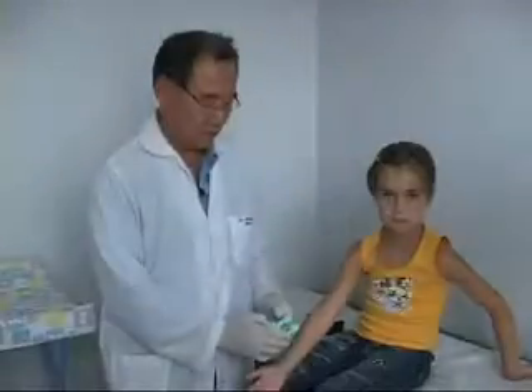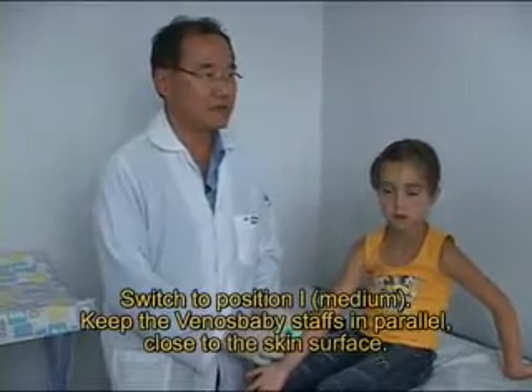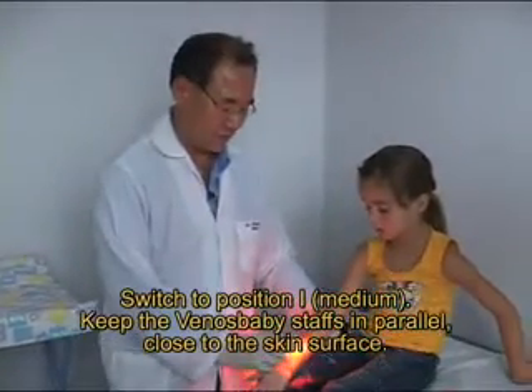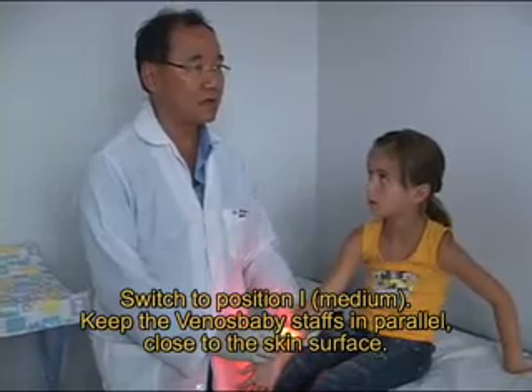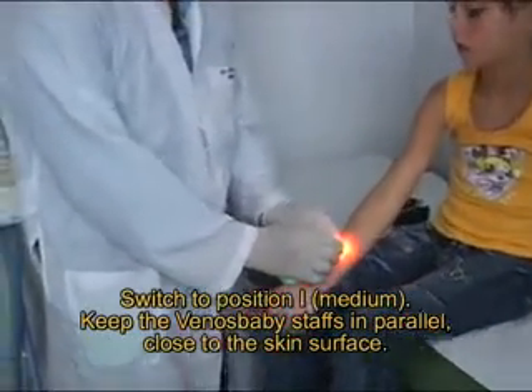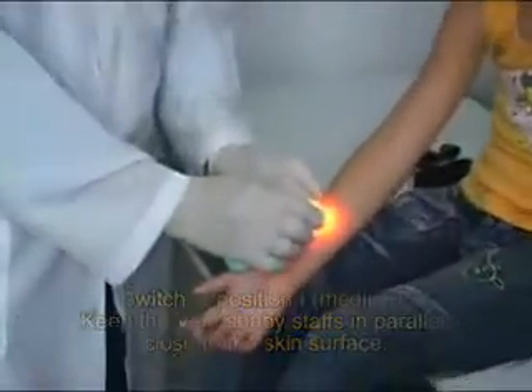You have to get the light down, whether under solar light or artificial light like this. Now go directly to the puncture area. Switch the position to medium intensity. Keep the VENOS BABY staffs in parallel and close to the skin surface.